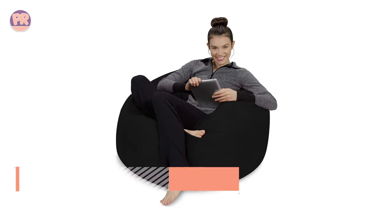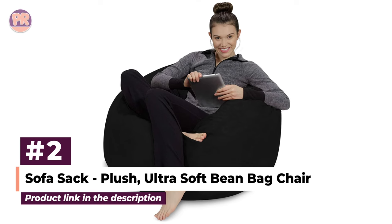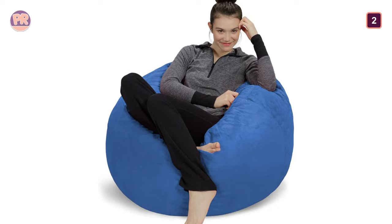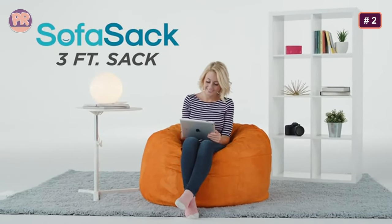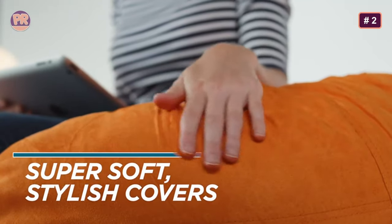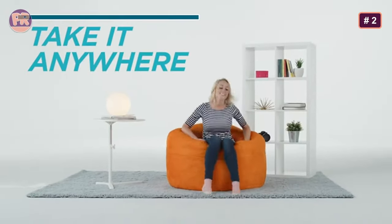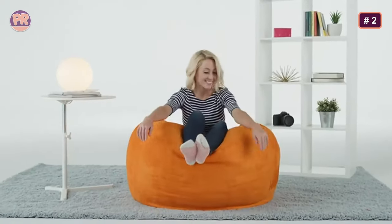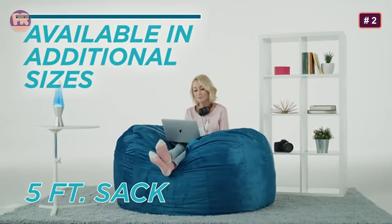The next beanbag chair on our list is the Sofa Sack Plush Ultra Soft Beanbag Chair. It looks like a classic beanbag, but it's actually filled with memory foam stuffing that makes it cozy and comfortable to sit in. The foam filling also prevents a huge mess if the bag ever breaks. Our testers liked the bag's clean and structured appearance, which they said would look good in a living space. It has a micro suede cover that comes in a variety of colors, and there are several sizes to choose from, including two and three feet options. We tested the three feet option and found it to be a great size for one adult.